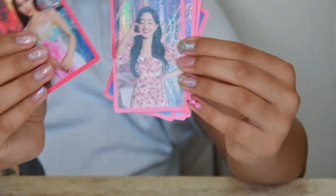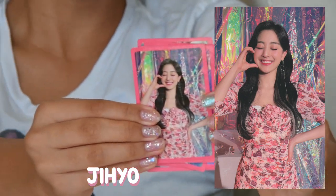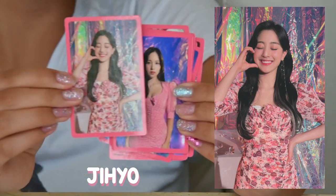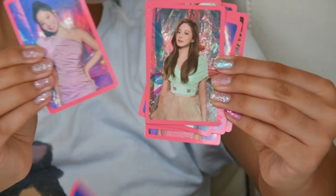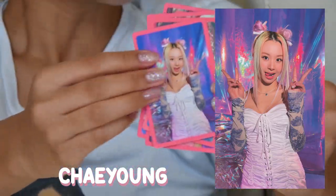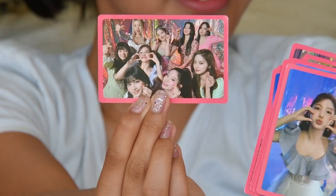Sana! Wait, can you wait? You're supposed to give them to me one at a time — that takes too long. Alexa can do a cut, right? Dahyun. Jeongyeon. Tzuyu. And all of them! They're sticky because they're brand new. Here's the back.